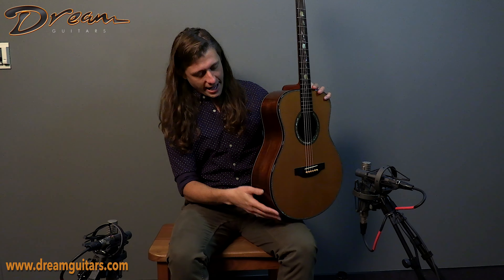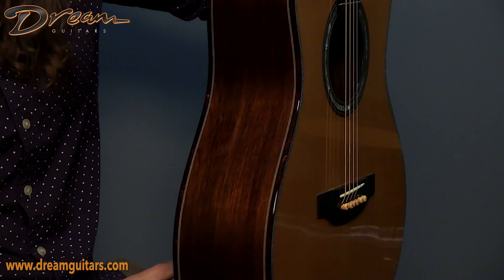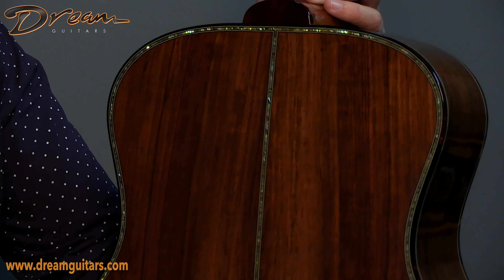Coming on to the side, Brazilian rosewood like I mentioned, and these are those tortoise-style bindings that kind of set off the color a little bit. And then here we go for the back, also trimmed out with pearl, including that center strip there.